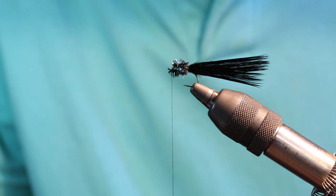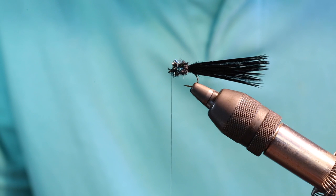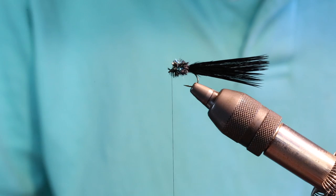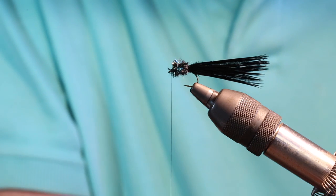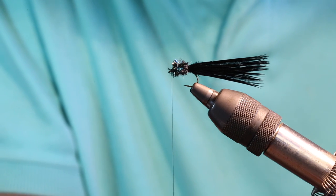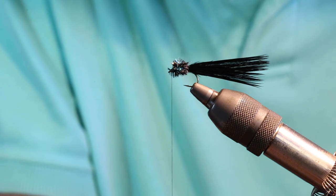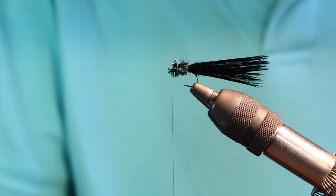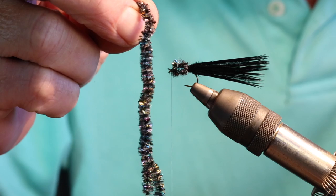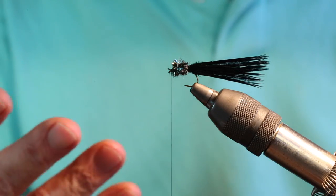The story behind the fly is that years ago, prior to the two treatments over at the lake, there used to be a tremendous snail population and the fish really loaded up on these snails. One morning in the fall I decided I was going to go ahead and tie a snail pattern, modeling it after a Jay Fair Simple Snail. So I went out and got some chenille that I felt really did a good job of representing what the shell material looked like on the snails out there, and started to put together a fly.